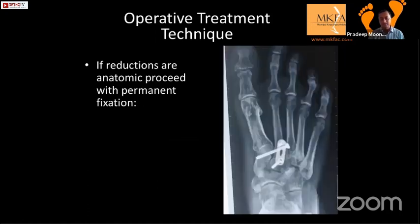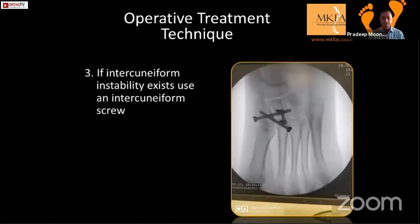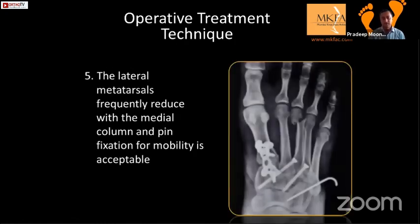Once the screw is done, you can add a plate as a neutralization plate. Also check for intercuneiform instability — if present, pass a screw from the medial to the intermediate cuneiform. After fixing the first, second, and third, check the lateral fourth and fifth. Those can be easily reduced and only need K-wire fixation, as they are quite mobile fragments and K-wires can be removed later.